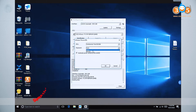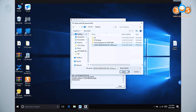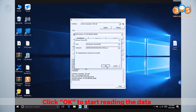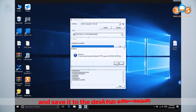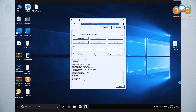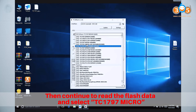Click OK to start reading the data, and save it to the desktop after reading. Then continue to read the flash data and select TC1797 Micro.